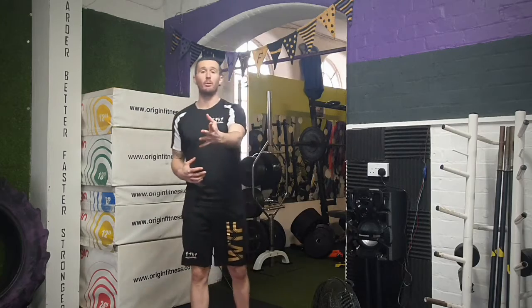Welcome to Compete with Pete. Today is going to be the chin up challenge. So if you've got a pull up bar at home, chin up challenge.